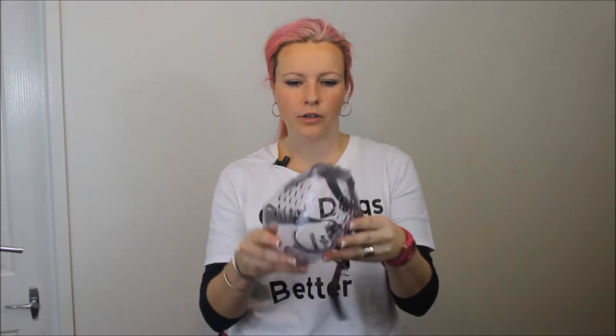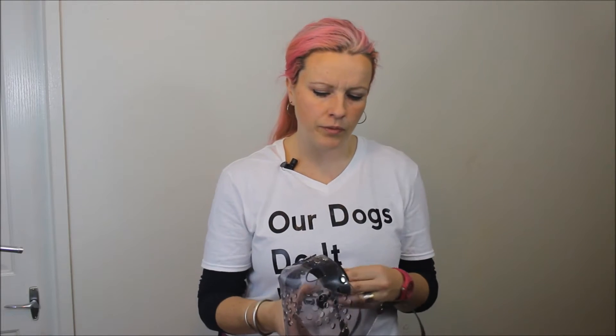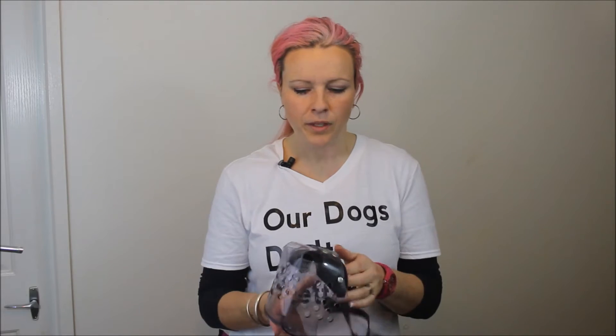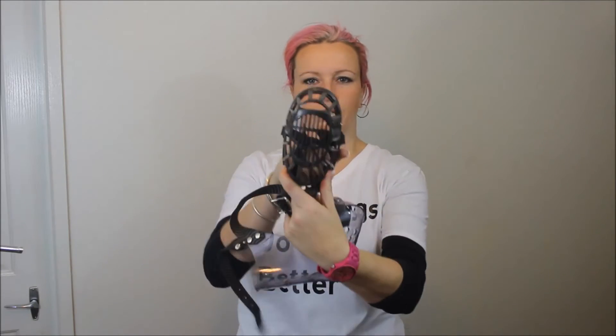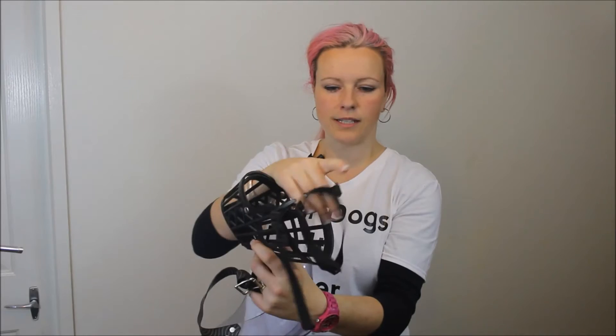There are quite a few different muzzles available on the market. This one here is my dog Zooka's muzzle. The muzzles that we recommend are a full box muzzle, also called a cage muzzle. This one is designed for a Rottweiler because it's flexible for their big boof heads. Then we've got this one — again, it's a full muzzle, but better suited to a dog with a finer muzzle.